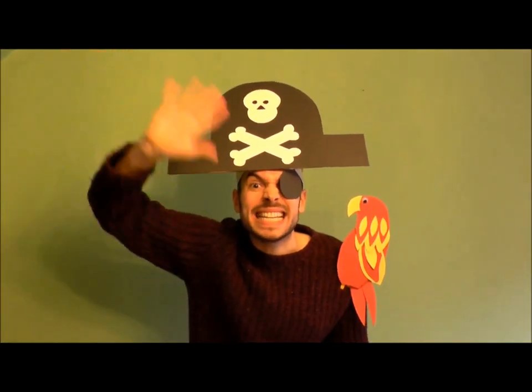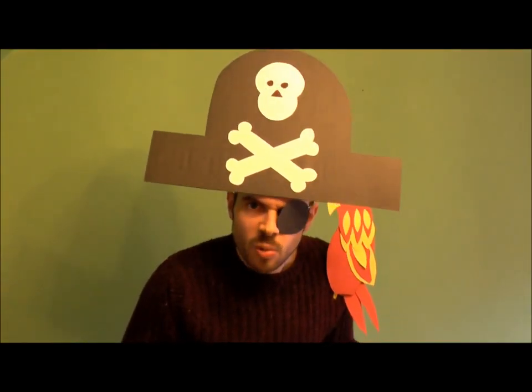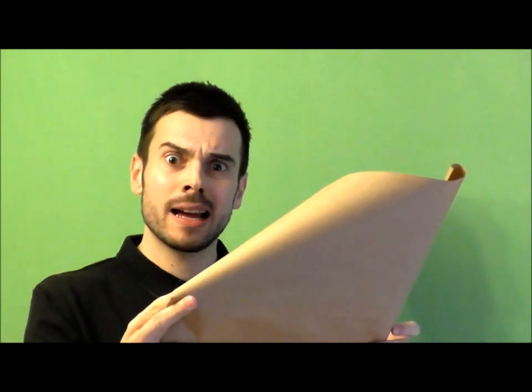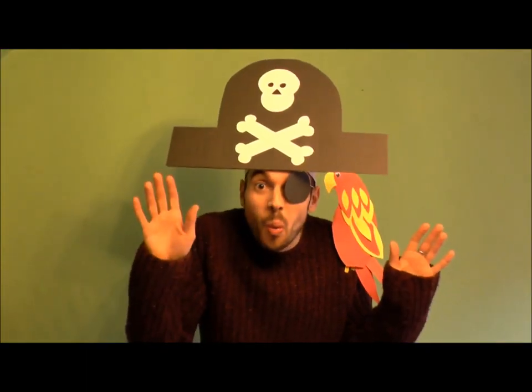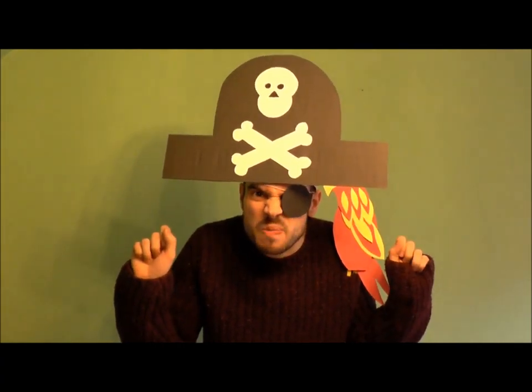Ahoy there matey! Hello! Matey? Well, shiver my timbers, what are you up to here? Oh, this? I'm just wrapping a present to send to a friend in the post! Oh! A present, eh? I like presents!